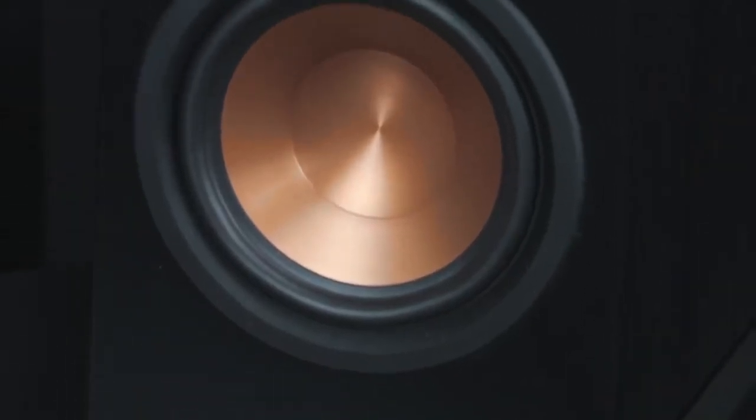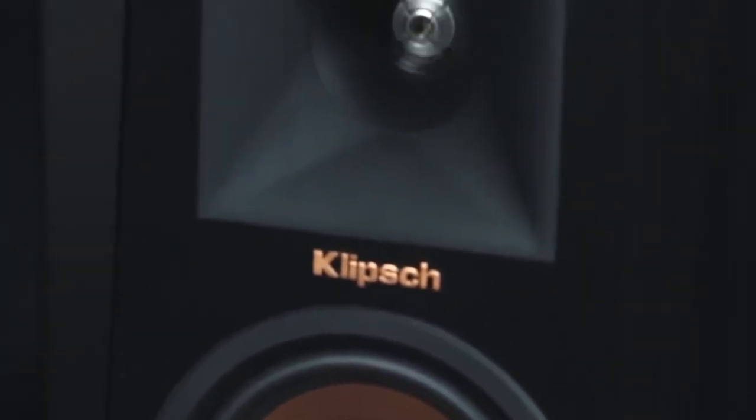So it's an exciting time for us. The products are extraordinary. This is not an evolution of anything we've ever done before. This is the revolution that Klipsch has been working on for the past 10 years. Reference Premiere embodies Klipsch design philosophy.